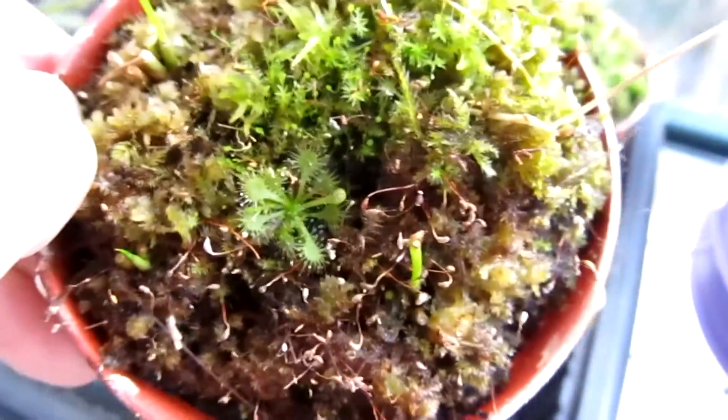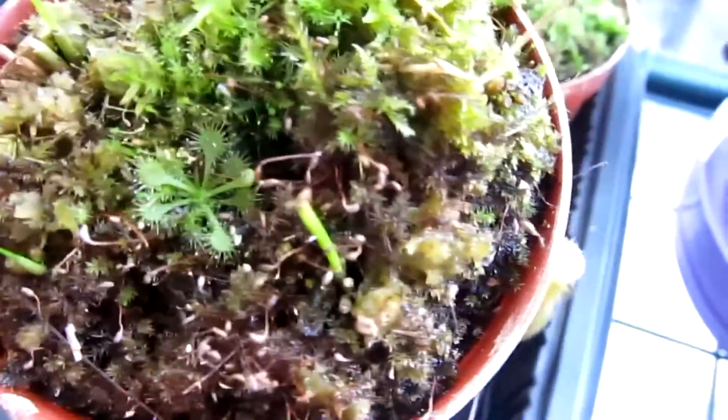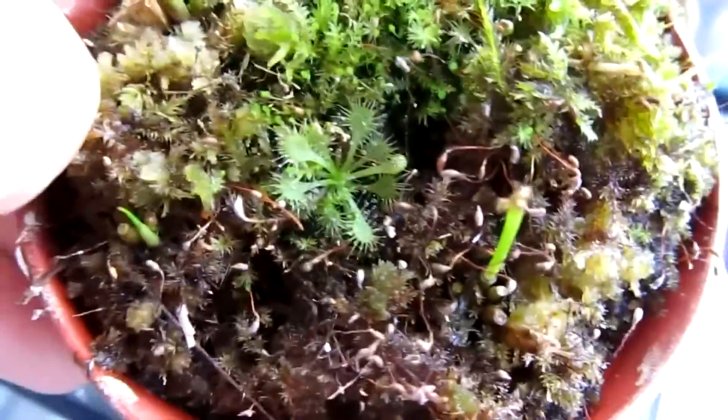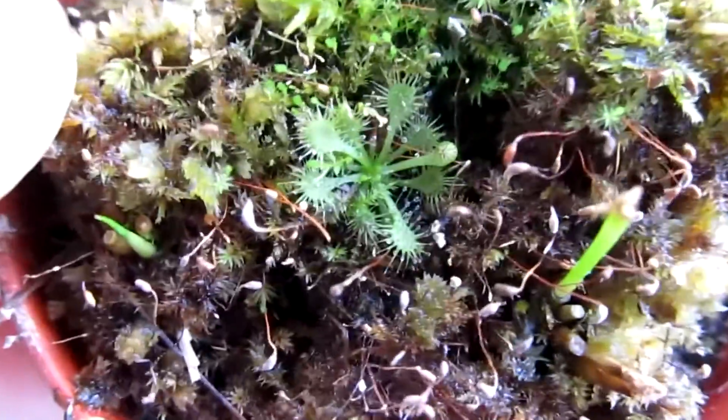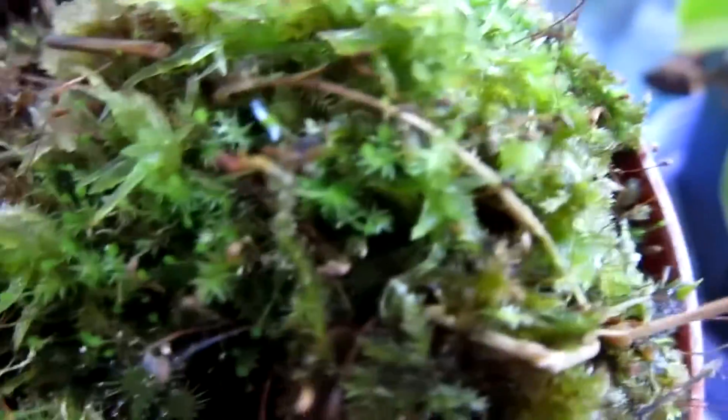This one is my Drosera spatulata — I think it's Drosera spatulata, but I'm not sure. So if you guys know what this sundew is, just tell me in the comments below. It's growing in live sphagnum that grew randomly.